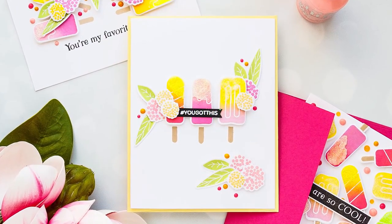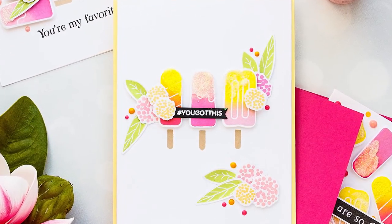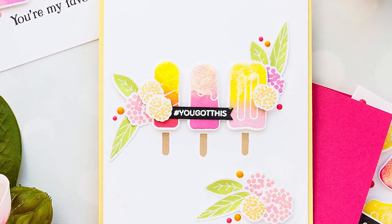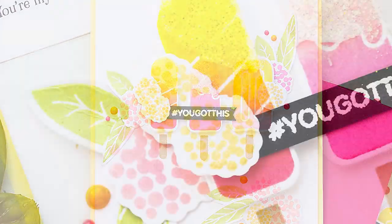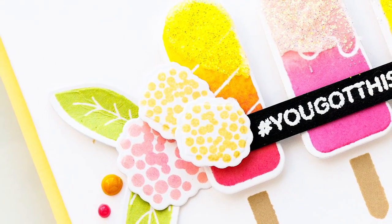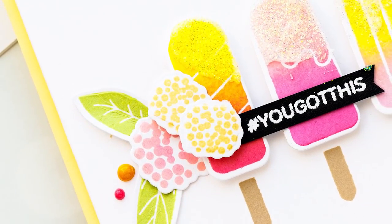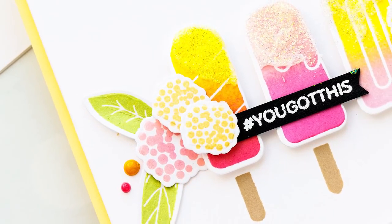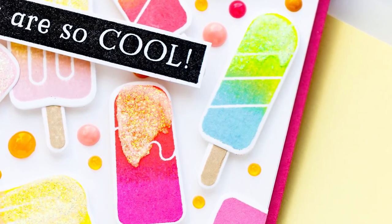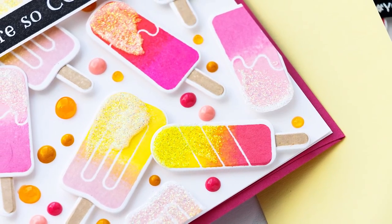I also made one more card using the leftover die-cut ice creams I had sitting on my desk. I went with a super simple design — three ice cream images in different flavors or colors, some additional flowers and leaves, and of course I embellished the card using the same drops and glimmer paste. For my sentiment I used one that reads 'you got this' from the You Got This stamp set, and this ended up being a fun encouragement card. I'm looking forward to using this stamp set more in the future — I'm yet to play with the outline images and color them using Copics, Polychromos pencils, or maybe even watercolors.